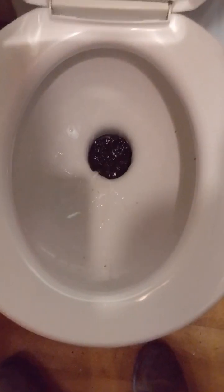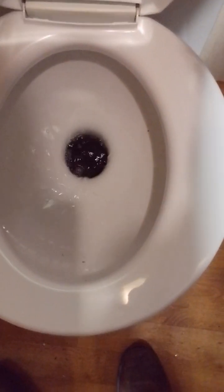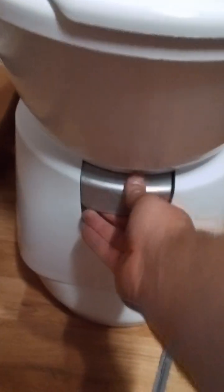Moving back into the bathroom I'll demonstrate the toilet flush. To use the electric flush on the toilet simply press this power button here and the toilet will flush. When you're done using the toilet, grab the silver handle here, pull it towards yourself and it'll release any of the liquid into the cassette.